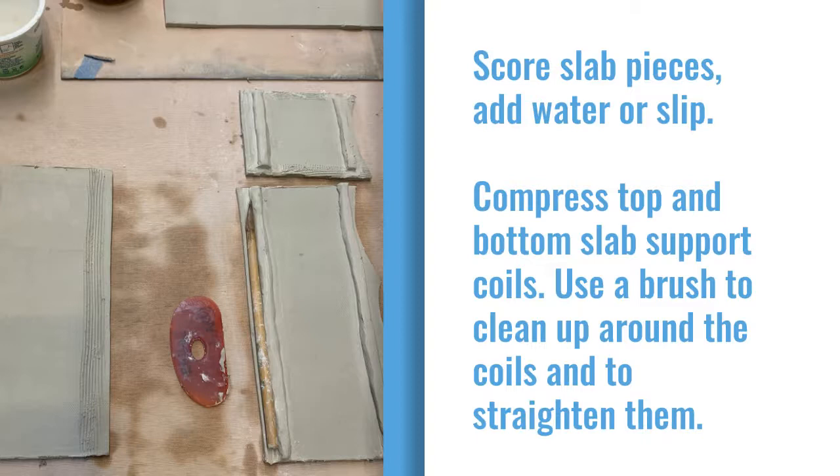The coils you see here are the top slab and bottom slab supports. I use the brush to clean up the extra slip. I use both a rib, a wood tool like a modeling tool, and a brush to clean.